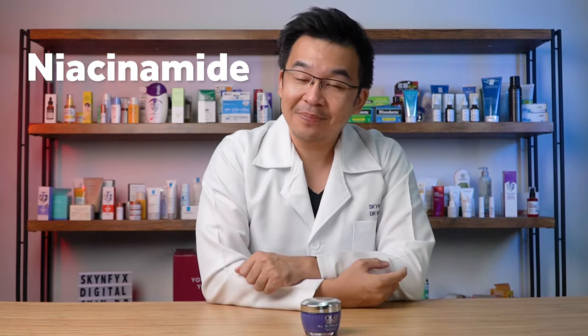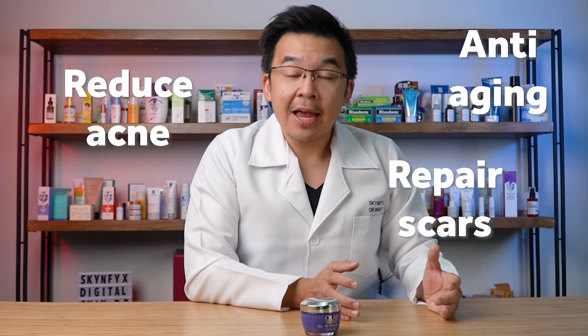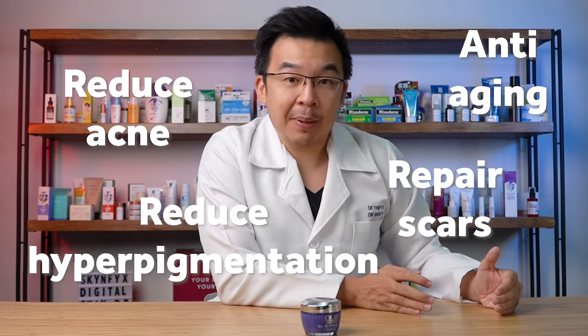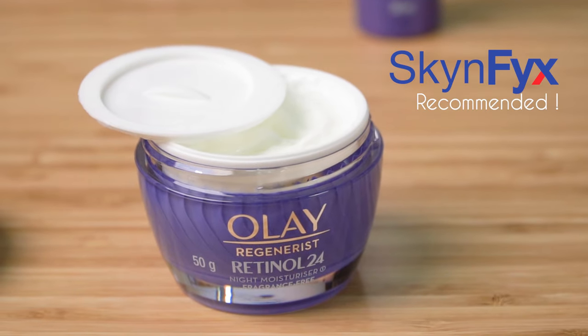The next ingredient added inside is niacinamide. Niacinamide is a good anti-aging ingredient that helps reduce acne, helps repair scars, and even helps reduce hyperpigmentation. I'm definitely going to recommend the Regenerist Retinol 24 for anyone suffering from sensitive, normal, or even dry skin. If you're looking for an affordable retinol night cream, this might be the one for you.